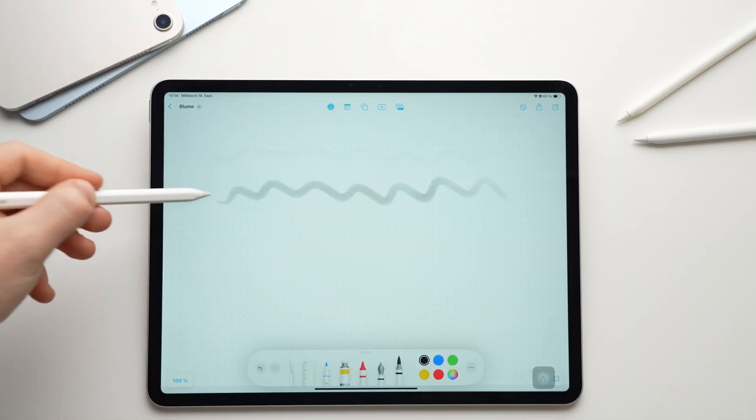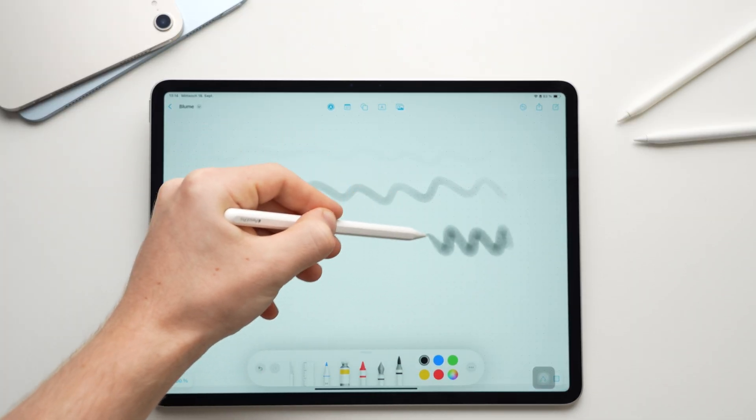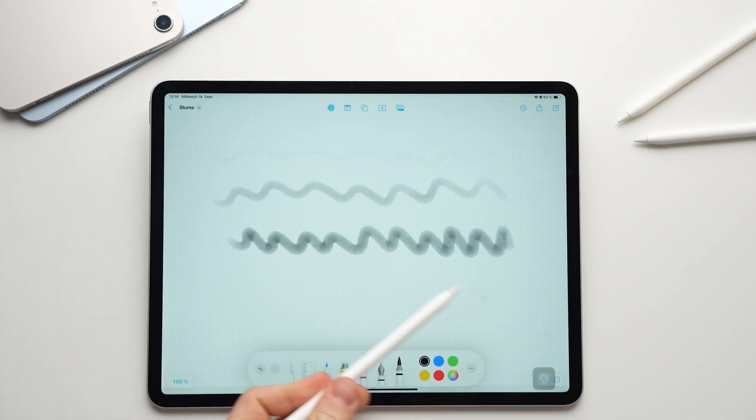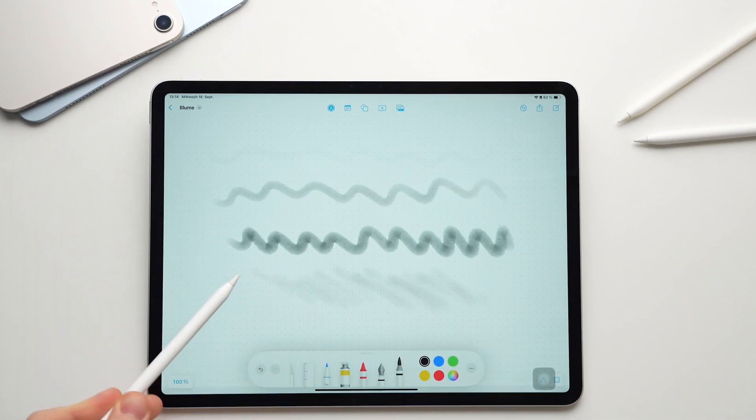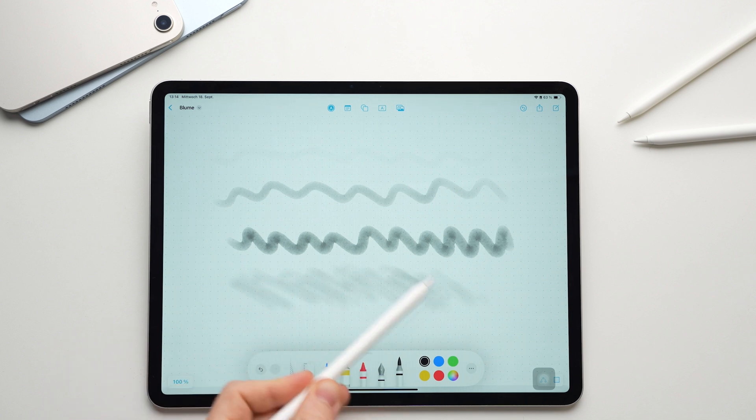When drawing, the pencil recognizes how hard you press and draws a thicker or thinner line accordingly. If you tilt the pencil, you can even create a soft shading just like with a real pencil. This is pretty cool and you have to know about it first.